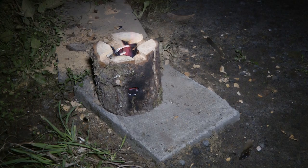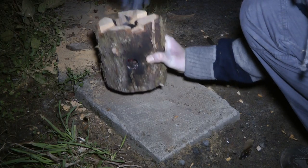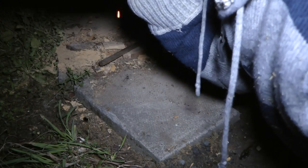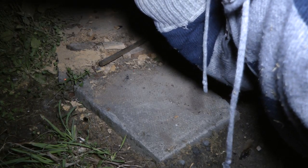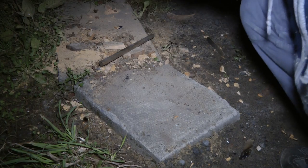It's looking alright so far. We'll get a kettle on in a minute and see how it does. One good thing about this — it doesn't get hot, so if you need to tend to it you don't have to bend all the way down.